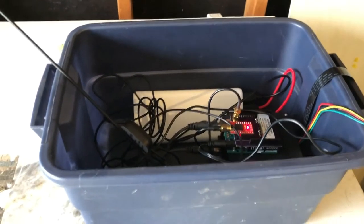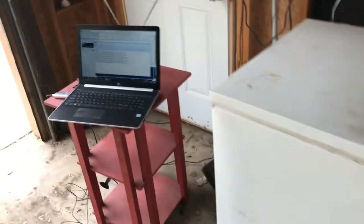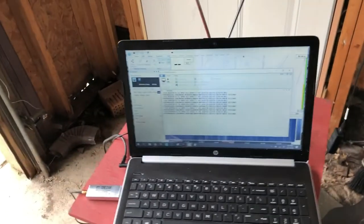Everything's in this little storage bin here. I'll get the antennas out of there and outside of the freezer. But here's the old rusty deep freeze. We've got the computer set up over here running the radio software. So everything should be good to go.